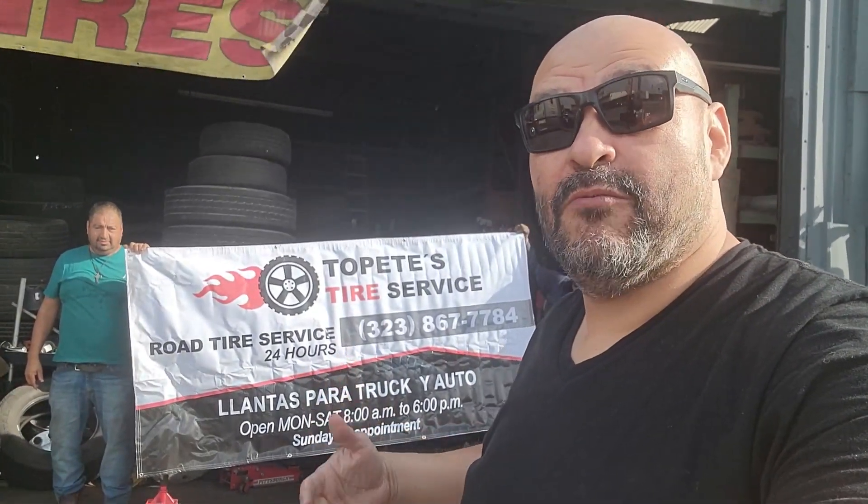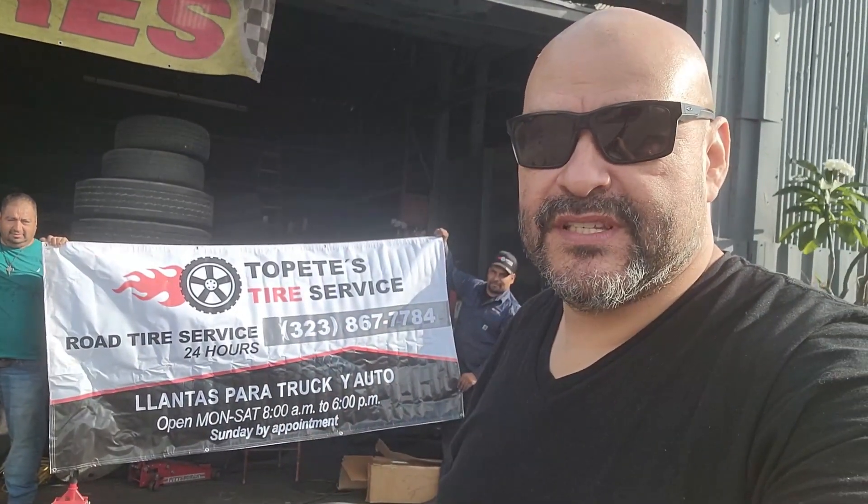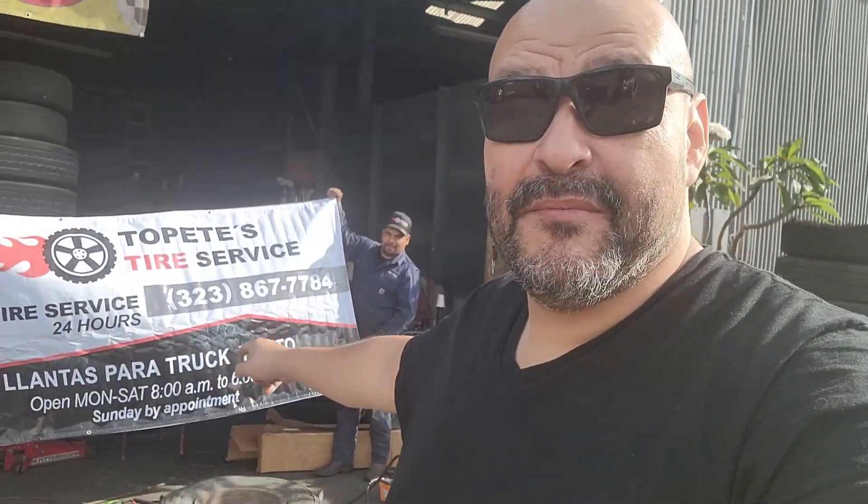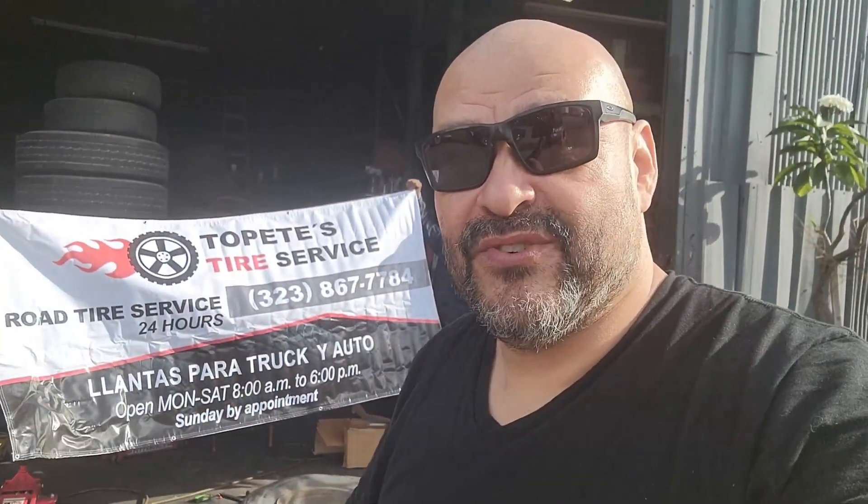All right, we're here at a tire shop right now. We're going to actually use the items that we just received — we're going to take a look at them and see how they work. So we're here at a truck tire shop. Just make sure that the equipment you're using is for trucks. If you guys need help, you can come in here to the tire shop. Hope you guys enjoy the video.